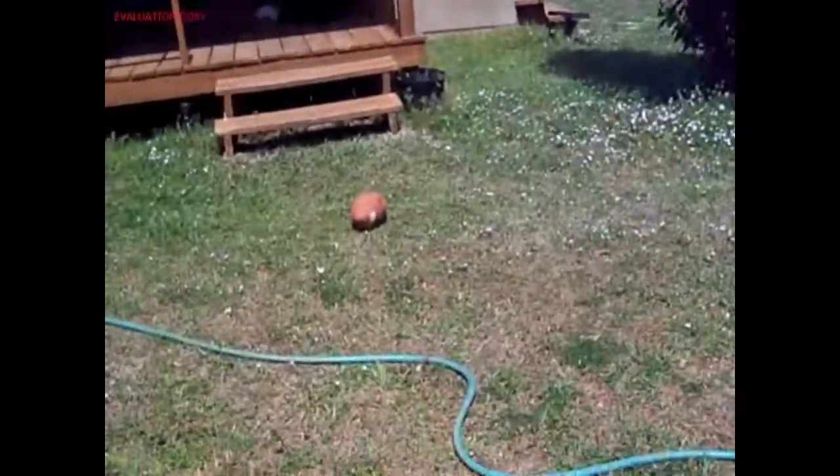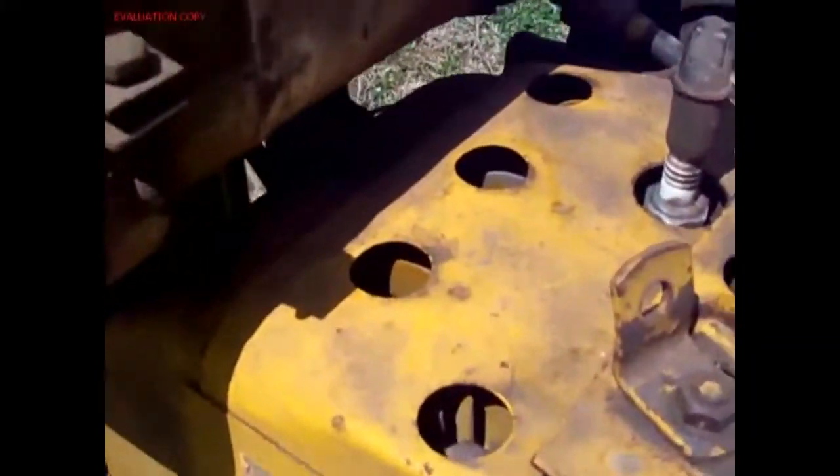I think it's got some kind of 13 horsepower engine in it. Oh, 14 horsepower Kohler.